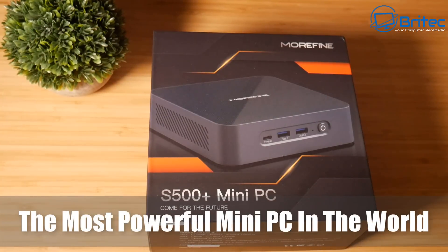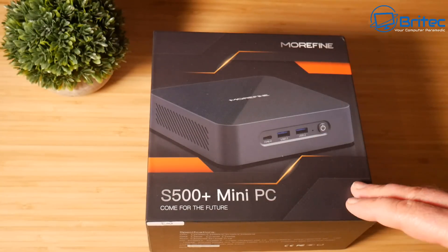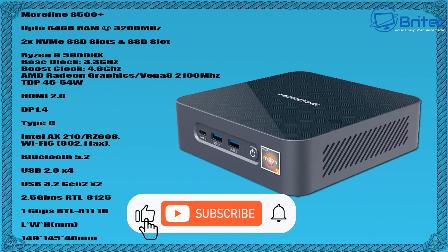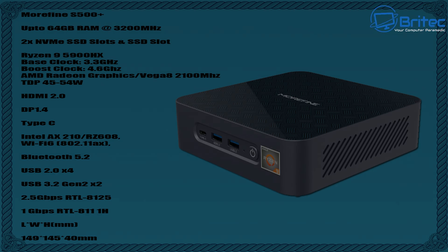What we have here is the most powerful mini PC in the world — it's the Morfine S500 Plus mini PC. The specs on this are absolutely amazing: Ryzen 9 5900HX, takes up to 64 gigabytes of RAM at 3200MHz, two NVMe slots and an SSD slot, and Vega 8 graphics running at 2100MHz.